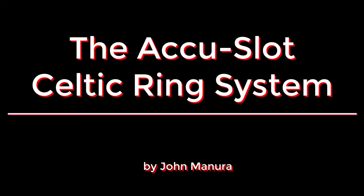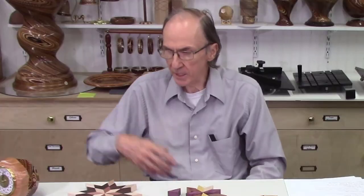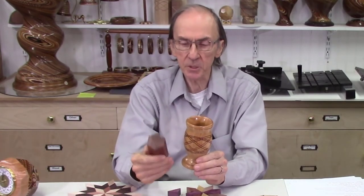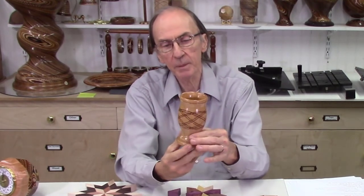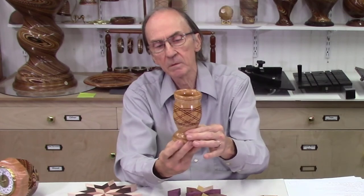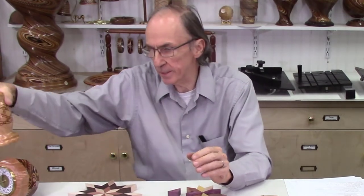I also did a series of three videos on the AccuSlice system. The second video covers Celtic ring patterns that are six-sided — I used the AccuFacet system to produce a six-sided block, and then from that block I cut six Celtic ring patterns. It made a really nice double Celtic ring pattern. So using two systems in conjunction: the AccuFacet system to make a six-sided block, and then the AccuSlice system to produce the Celtic ring patterns.